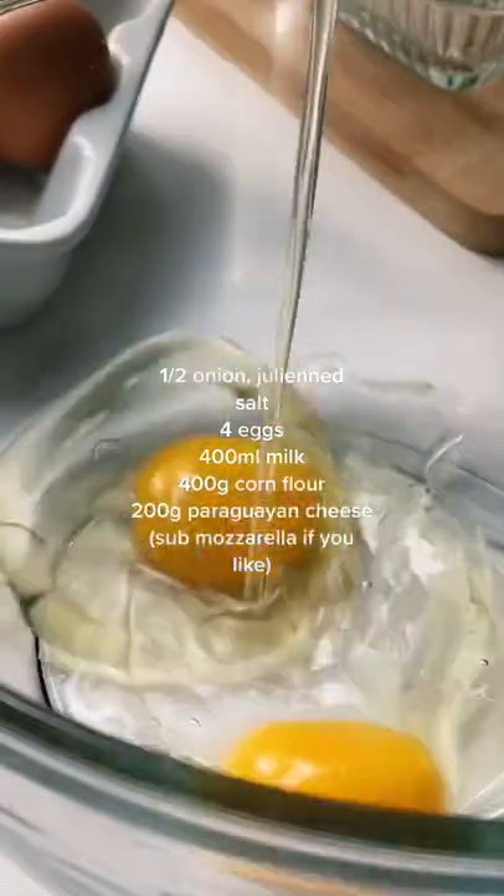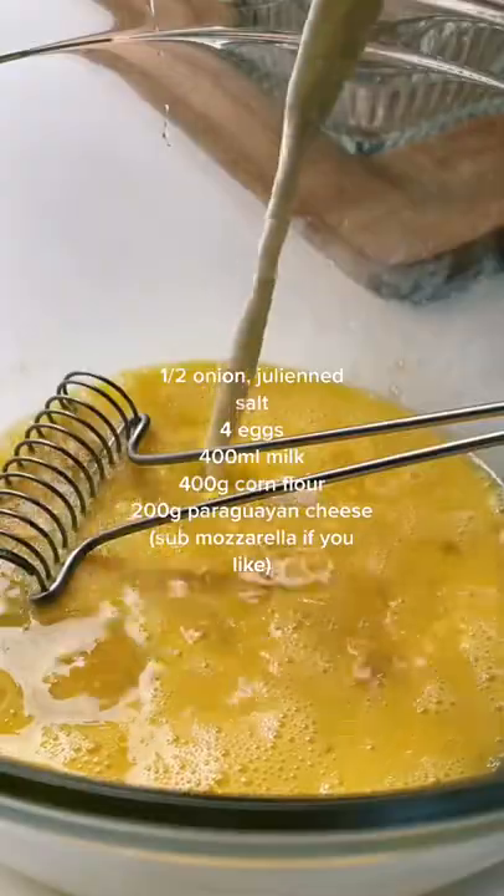Onions, eggs, milk, cornmeal — and guess what? Cheese.